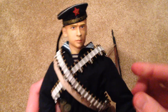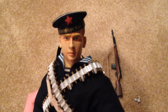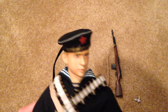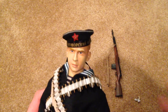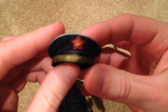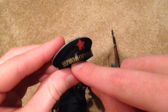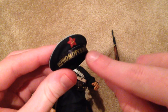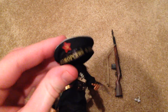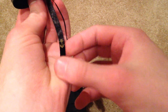Let's take a look at his head sculpt and his awesome fleet cap. That just looks fantastic. I love the red army symbol on there, and this — I guess it's called a tally — that goes around the cap. That looks really cool with some great details on it.